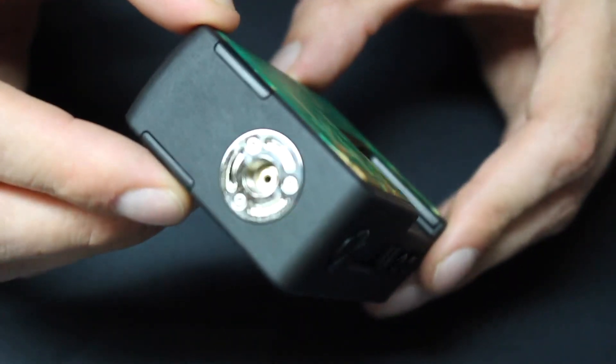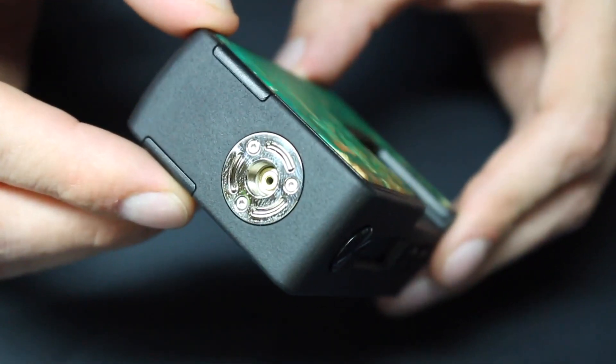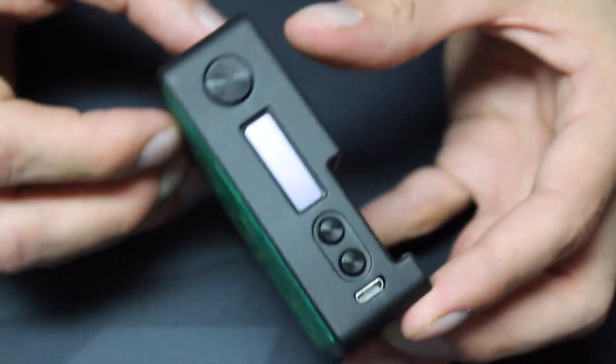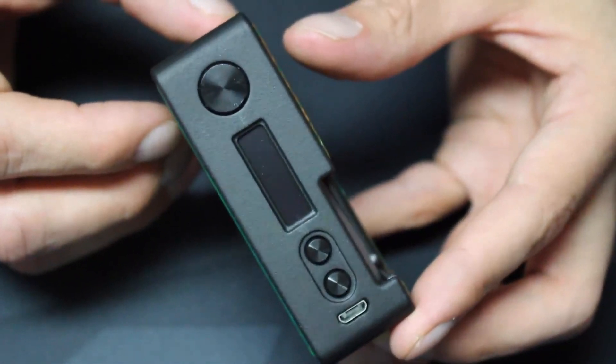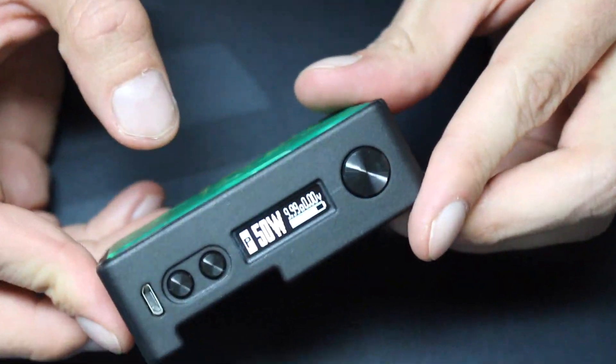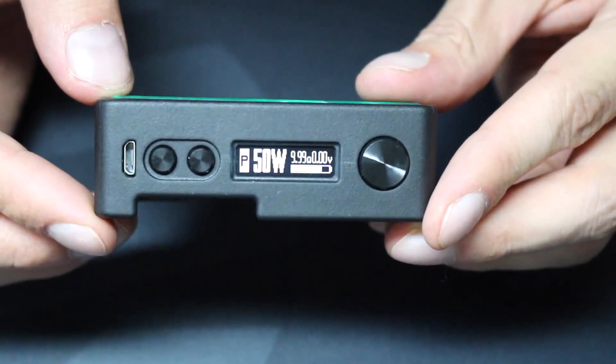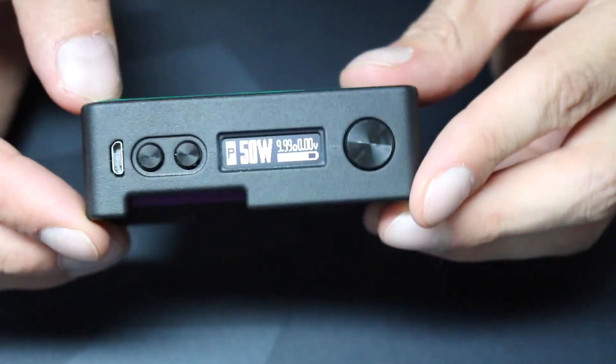On the top is the 510 connection — it looks nice, and there's a strong spring-loaded pin inside. On the front of the device is the firing button, which has a nice click to it. Beneath that, you have the display screen, which is nice and bright. And then beneath that, you have the up and down buttons to change settings.